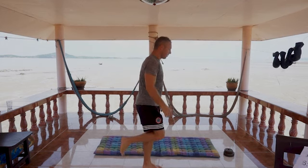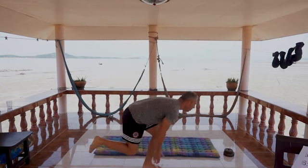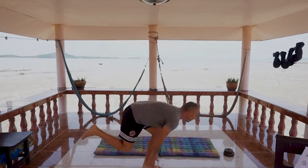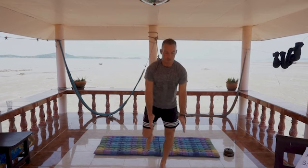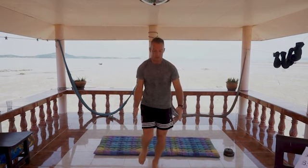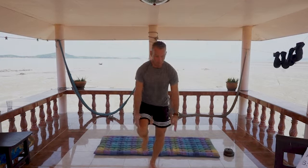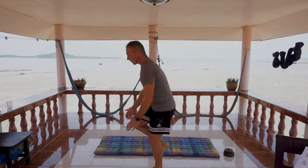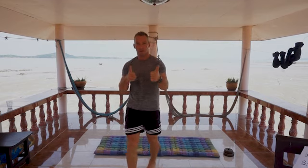You get the idea, guys. It's only ten minutes, so set your stopwatch for a ten-minute countdown.